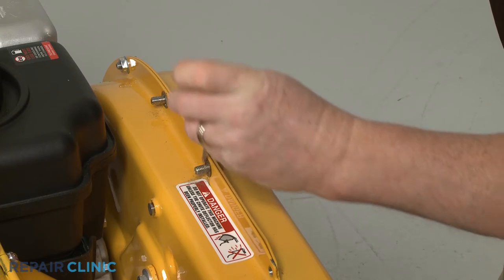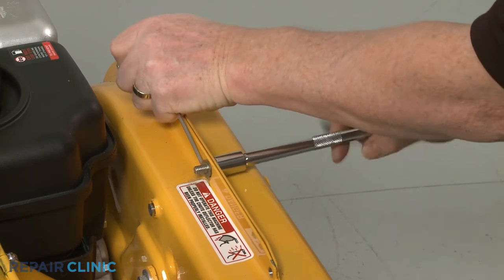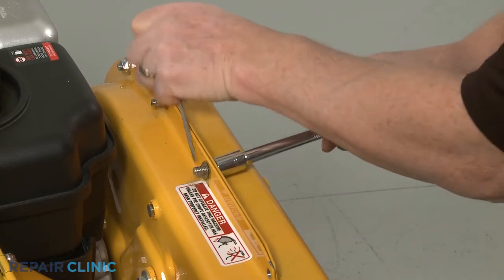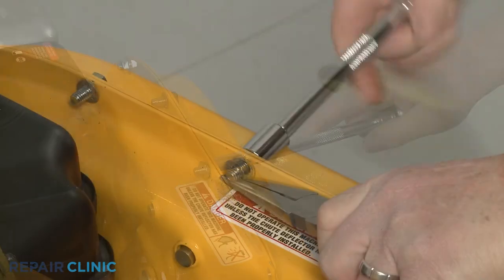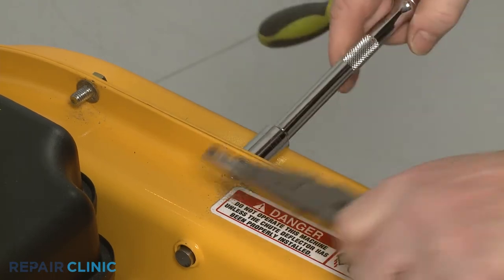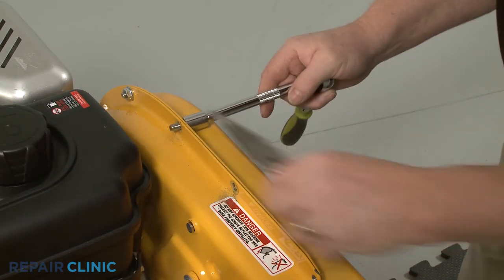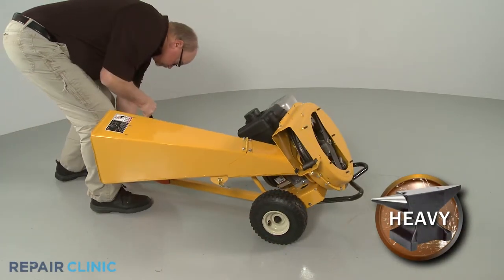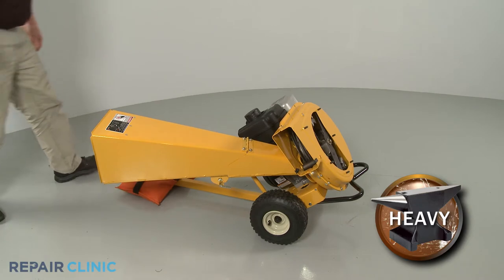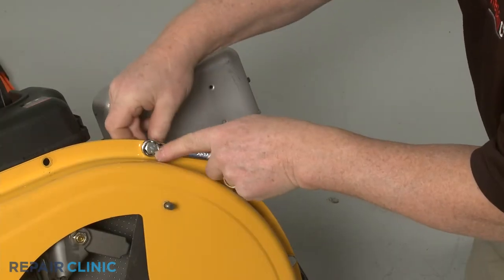Next, use the 1-inch socket, the small flathead screwdriver, and the needle nose pliers to remove the upper mounting screws securing the outer flail housing. With the tow bar installed, tip the chipper shredder back and set a weight on the tow bar to hold it down. Now, using the 1-inch socket and the 1-inch wrench, remove the 10 remaining nuts and bolts securing the outer housing to the inner housing.